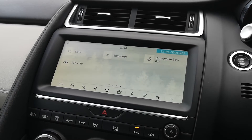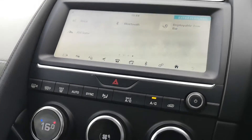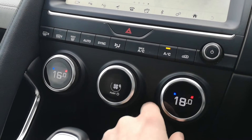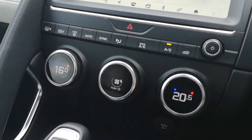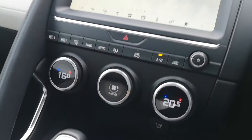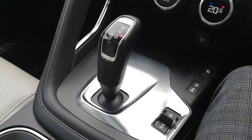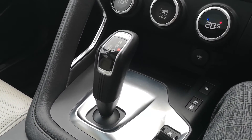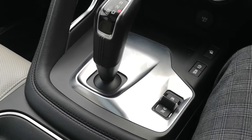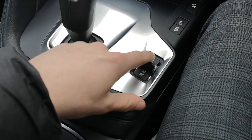There are extra features too — there's that deployable tow bar I mentioned earlier. Down here you've got your dual-zone climate control settings, and just beneath that your automatic gear selector. You'll also see your controls for the adaptable drive modes.